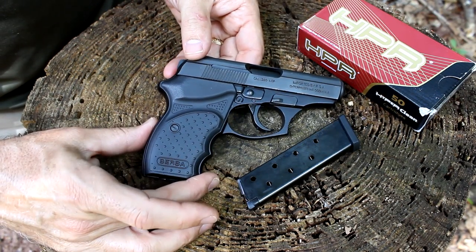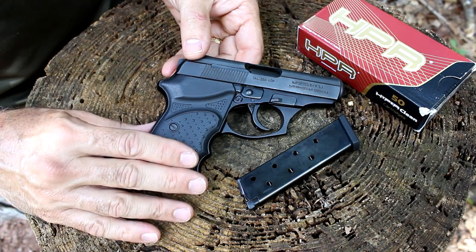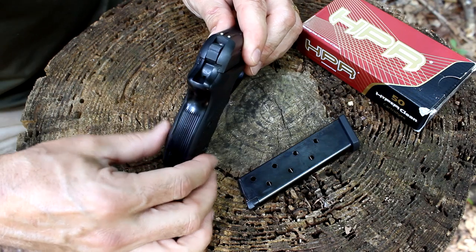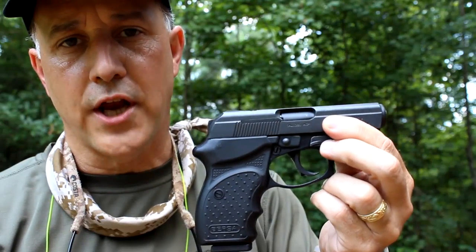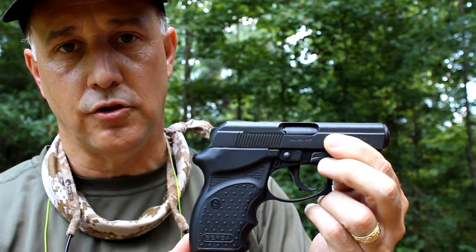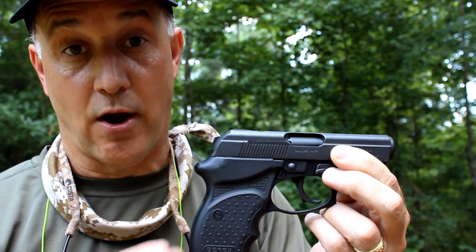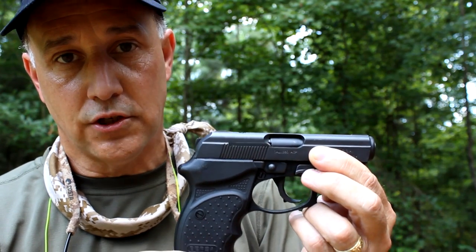It has a steel slide with an alloy frame, and the grips are a polymer composite. Very comfortable in the hand — not too super thick, but still thicker than a lot of your micro 380s. Because of the ergonomics of the grip and the light recoil from the 380, this is a lot of fun to shoot. I read somewhere where they said it was a little snappy — I didn't find that at all. This is a very pleasurable gun to take to the range.